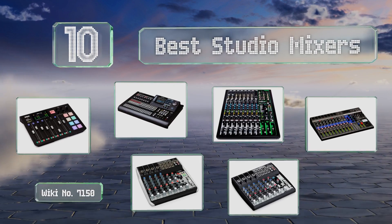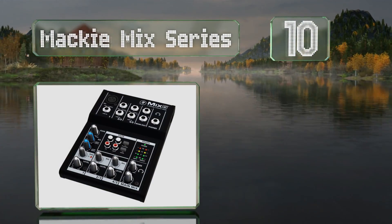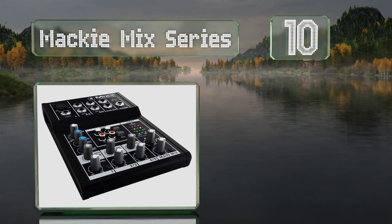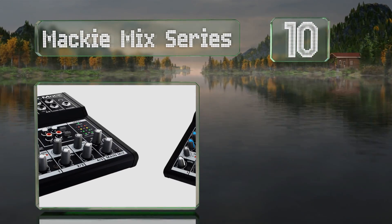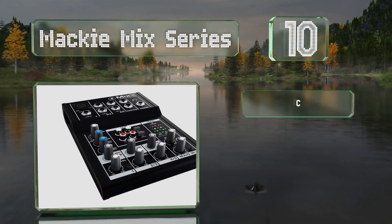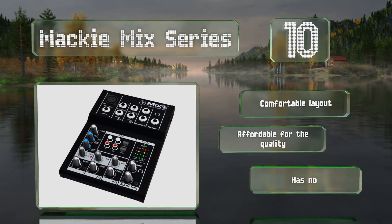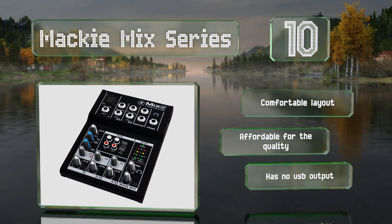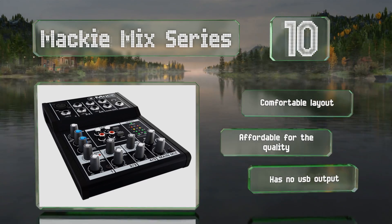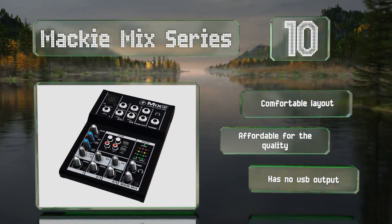Starting off our list at number 10, if you're short on space or have limited needs, the Mackie Mix Series is worth a look. The five-channel model is a mere six and a half inches wide, and even the 12-channel one is only 13 inches. Despite the size, it still provides high quality audio, offers a comfortable layout, and is affordable — however, it has no USB output.